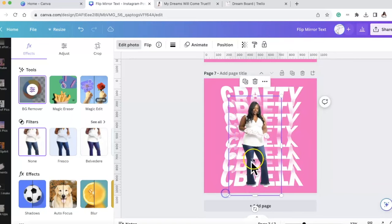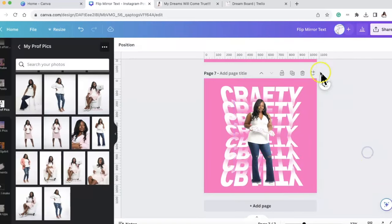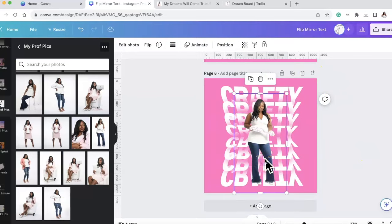Hey, it's your girl Shanita Nicole, welcome to Do Dream One. If you're new, welcome, and if you're already a dreamer, welcome back. Today we are going to be talking about how I made the viral trending flipped mirror font inside of Canva for sublimation.